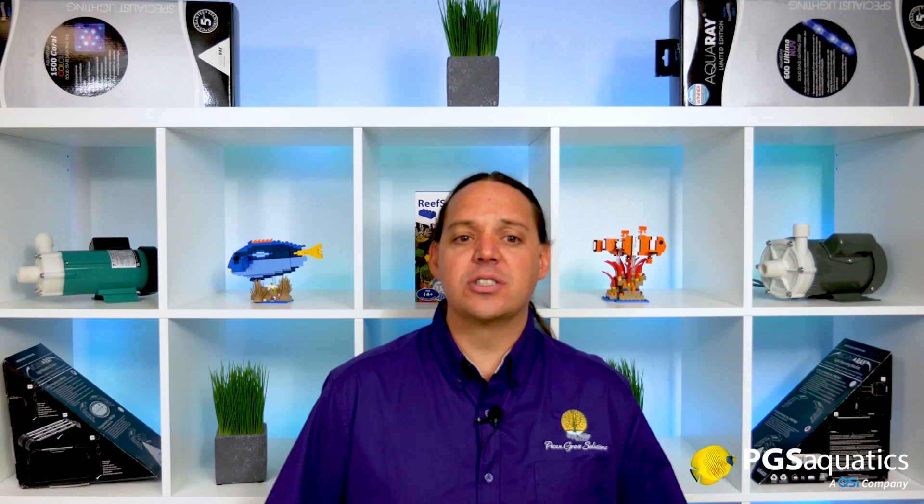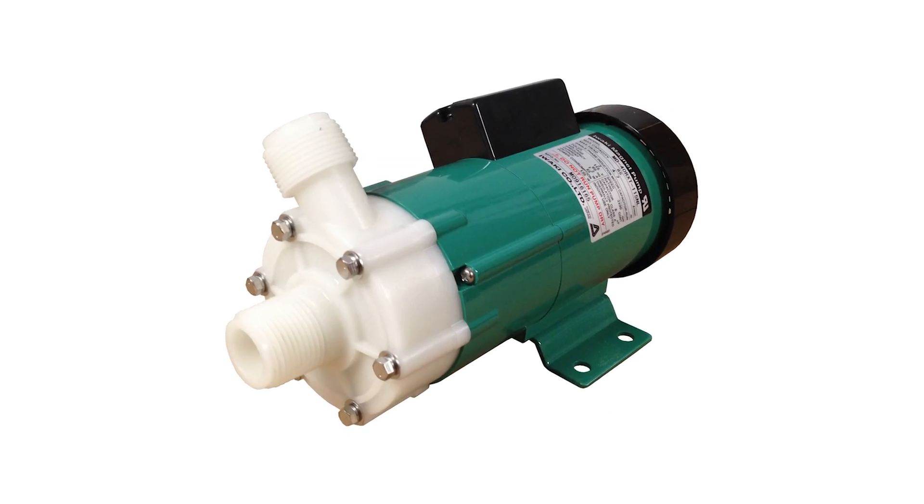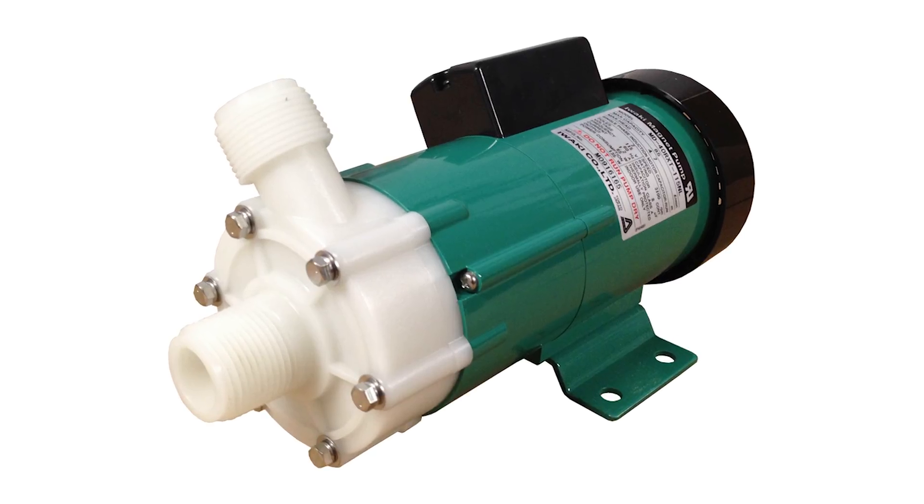When you add an Iwaki pump to your system, you aren't adding an inexpensive consumer product to your tank — you're adding an industrial pump with industrial grade qualities. These are the same pumps used in medical equipment, airport x-rays, and scientific lasers.